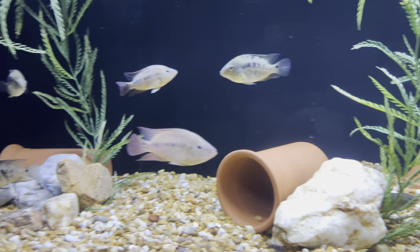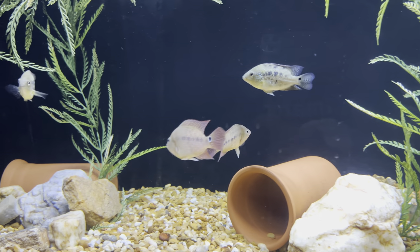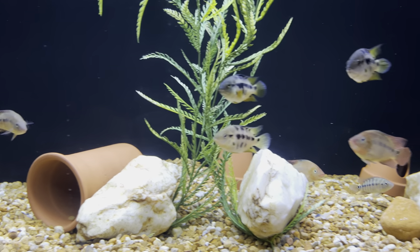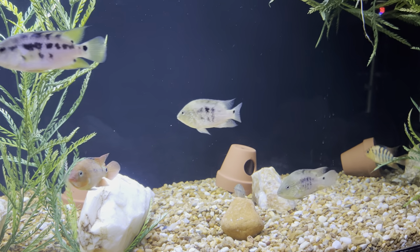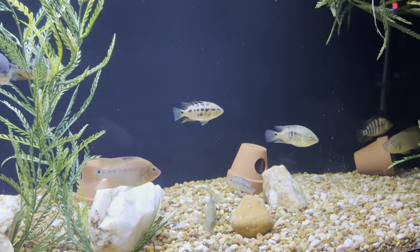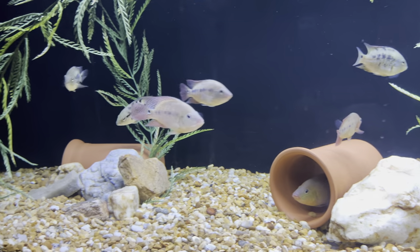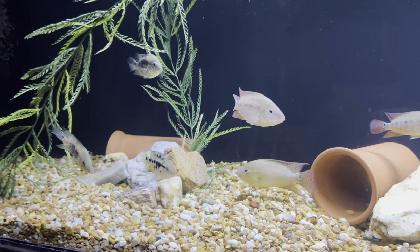You guys stay tuned because I have a lot of stuff going on I want to share. I have a raffle going on — look out for the next video for that. I'm going to bring in the raffle, talk about the raffle, let you guys know what you need to enter, and I'm going to be giving away some fish. I'll give all the details about how to enter, the cost, all that stuff on the next video.